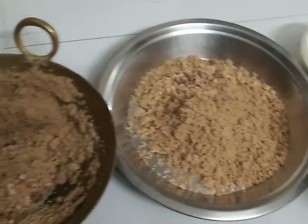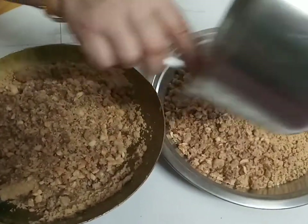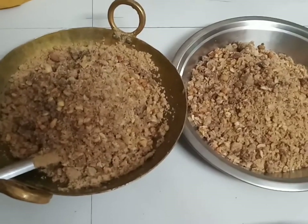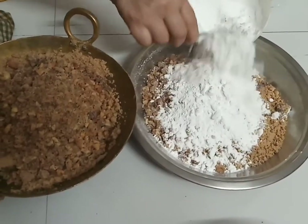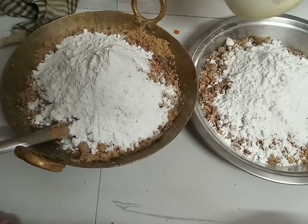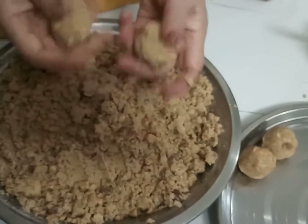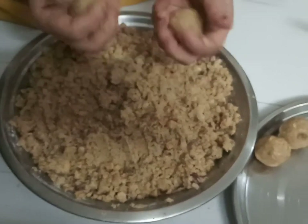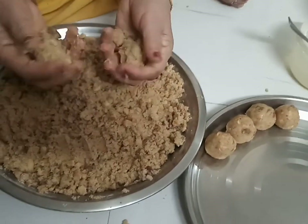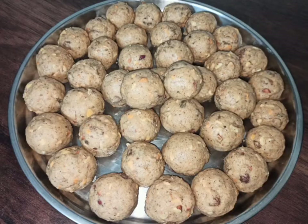Now, we mix the powder sugar with the other ingredients in a big pot and mix everything together in two parts. Add the powder sugar with a little bit of lime. Mix it well and start making the laddu. The shape of the laddu can be made small or large. My mom will shape the laddus and they can be made to taste.